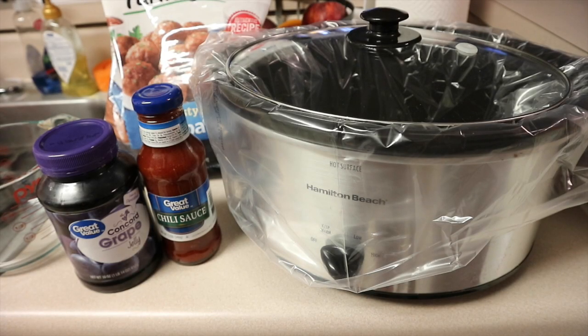Hey everybody, it's Jess here with La Chess. Thank you so much for watching. This is seriously the easiest recipe ever — it's not even a recipe — but every time I say I'm not going to film something because it's so easy, you guys always say please film it because you need easy recipes.